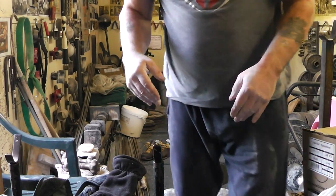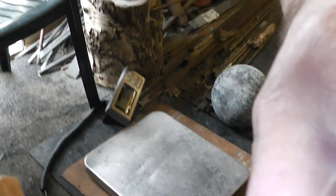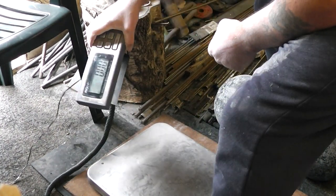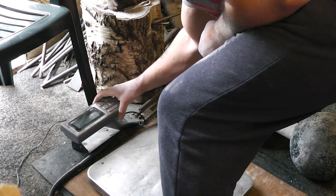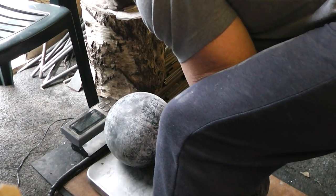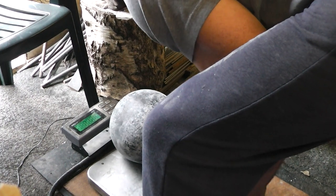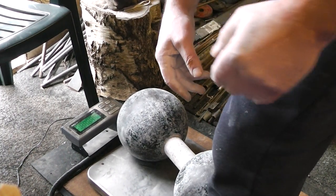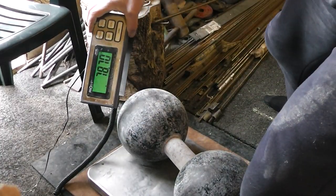I'll just show you — 78 kilo dumbbell. Let's put it here. Where's this going? There we go. Zero. There we go. 78 kilo dumbbell. There we go.